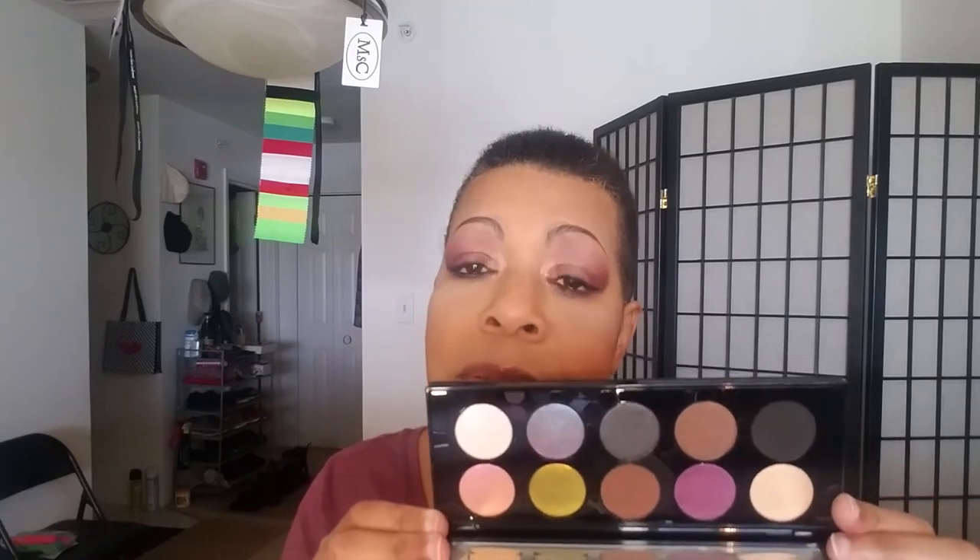I've been looking on YouTube at different looks and I'm going to recreate some and get a feel for these palettes. Excuse my mood — I have a migraine and I took a migraine medicine, so it has me feeling kind of loopy. That's why I'm not really excited.